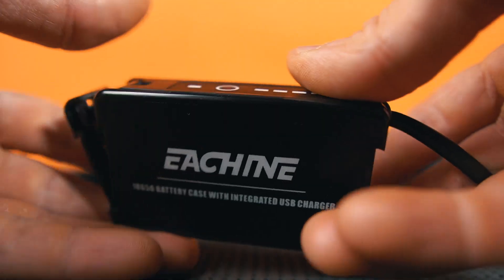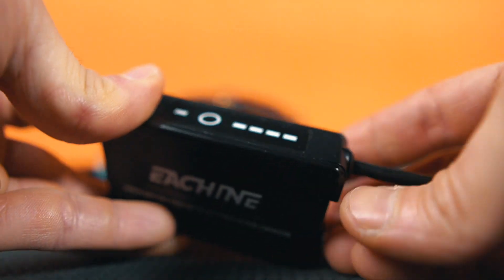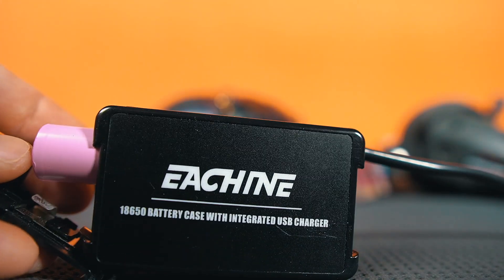I went to the internet and found the eChine model, which I bought from Banggood. It was essentially the same thing, with the difference that you could recharge the batteries directly from the case — there's a USB port where you connect your cable and charge it. Everything was working fine until that case broke too, and I started looking at what else was available.